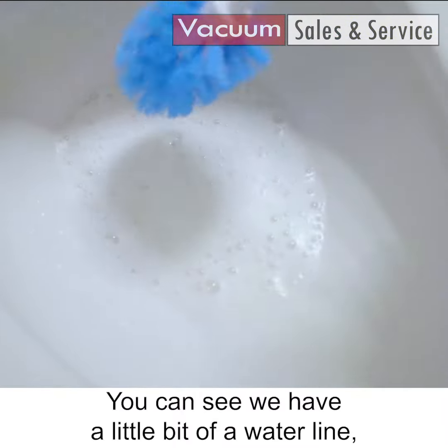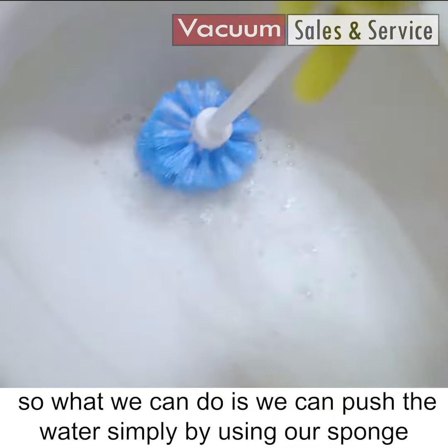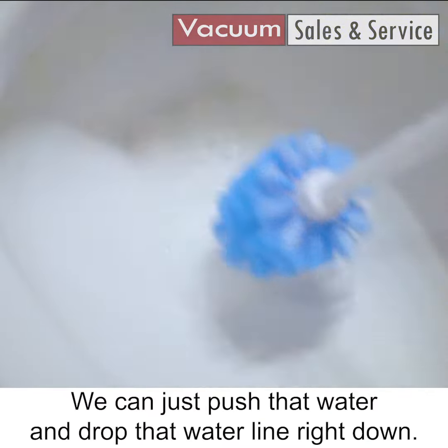You can see we have a little bit of a water line. So what we can do is push the water simply by using our sponge or our scrub brush. We can just push that water and drop that water line right down.